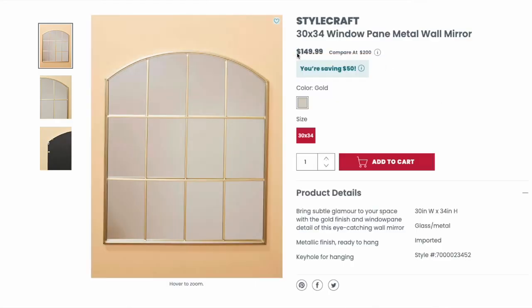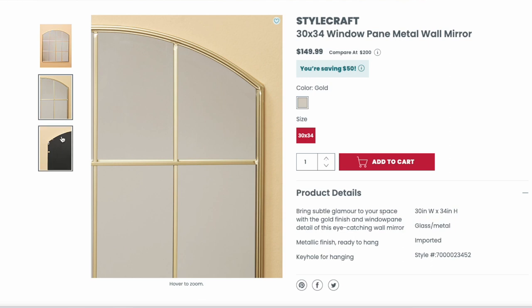The dupe for this is at HomeGoods — it's called the Window Pane Metal Wall Mirror. The dimensions are 30 inches by 34 inches, so just a smidge smaller than the Pottery Barn one, and it is gold. I am a big fan of spray painting things. This is a perfect opportunity to get some matte black or hammered metal black spray paint and just do it yourself. You are still going to be saving a ton of money because this mirror is only $150 — $600 versus $150, huge price difference. The average can of spray paint is about $12, so that is a hell of a deal. Of course, the gold is beautiful on its own as well depending on what tone of metal you'd prefer. Awesome dupe, fraction of the price, and it would look stunning in any room.